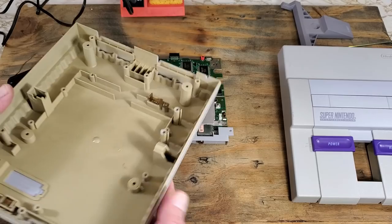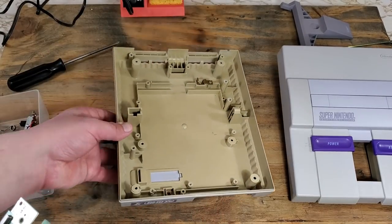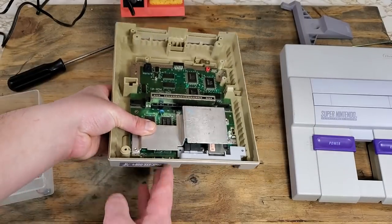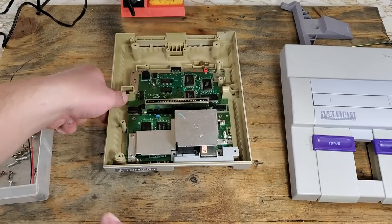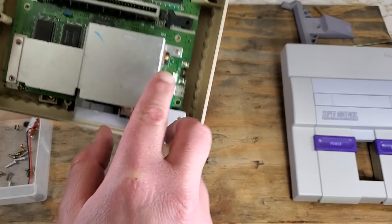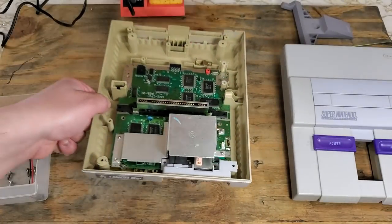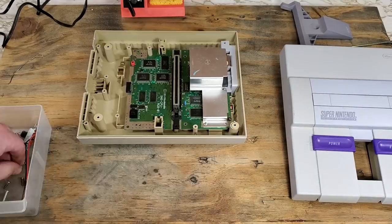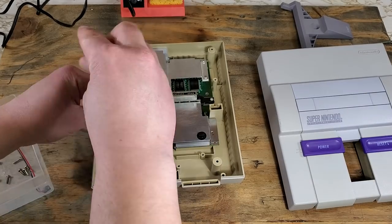Now we can put the board back in the case. There's the first screw we'll put back in — I noticed the post is a little broken. This plastic is getting close to 30 years old and is a little brittle. Next, we'll put in the four longer silver-looking screws: two in the back, two on the connector. Replace the metal plate we polished and the two screws on that. Reconnect the cord for the power switch and the two screws for that.